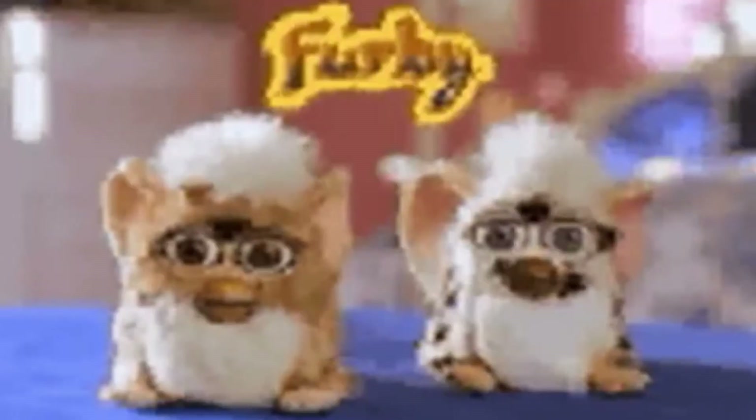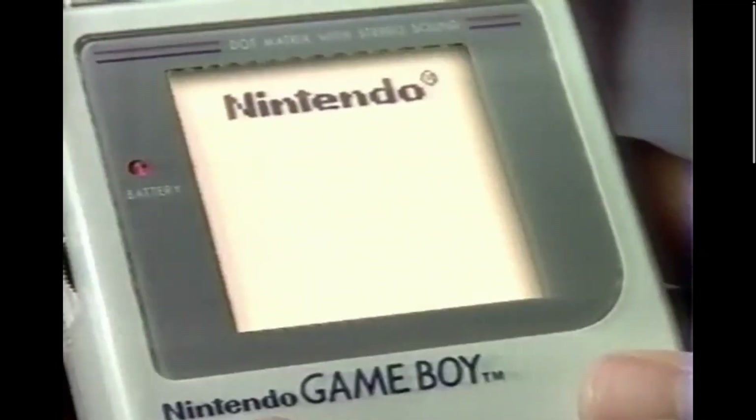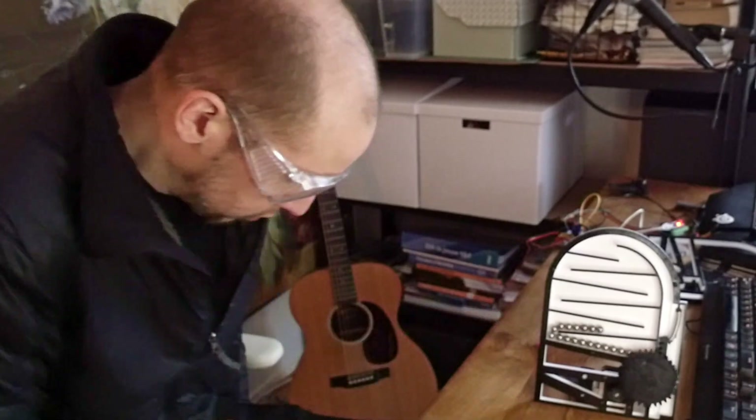I love toys! Growing up in the 90s, the Furby, Tamagotchi and Gameboy still hold a special place in my heart, and in this video I'll attempt to make a toy of my own.